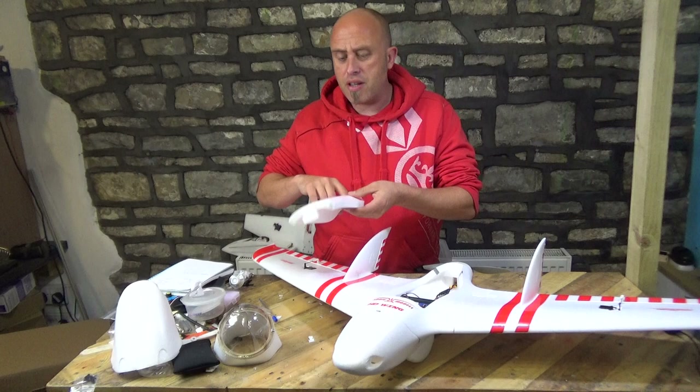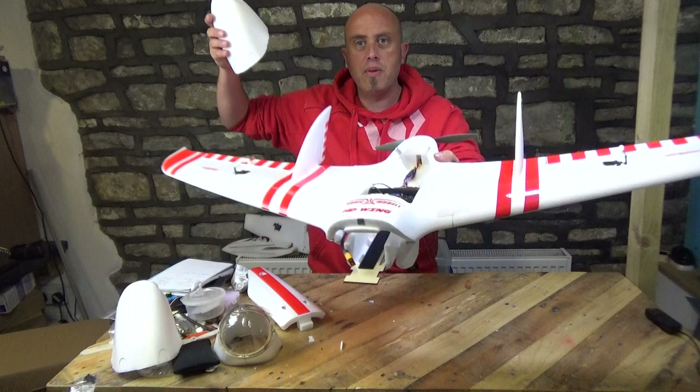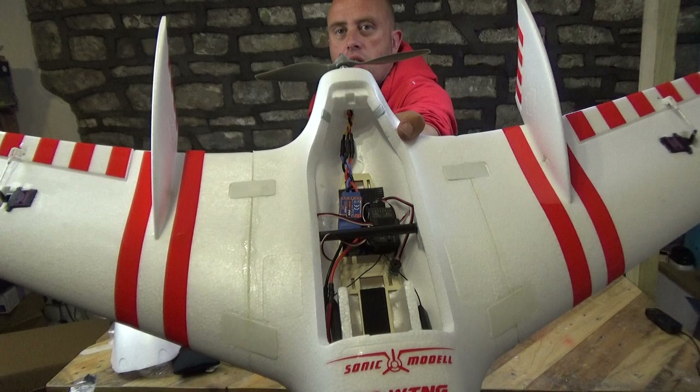I am absolutely amazed by the size of the fuselage. I know the battery will need to get planted right up in the nose and the nose does come off — the magnets are absolutely massive. Can you see how big that fuselage is?